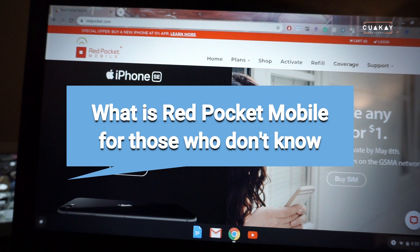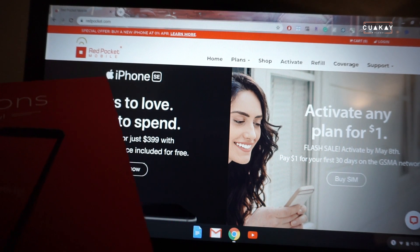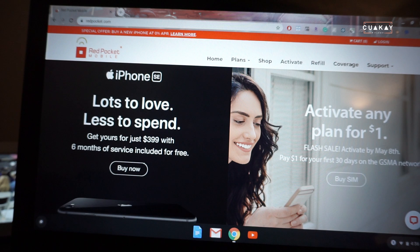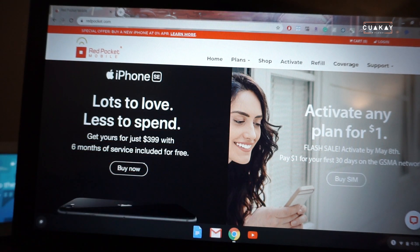Red Pocket is another cheap prepaid network, and I found out it's technically an AT&T company. How do I know this? Because this is my second Red Pocket number. My original plan was to transfer that number into Cricket so I could get Cricket's discount.